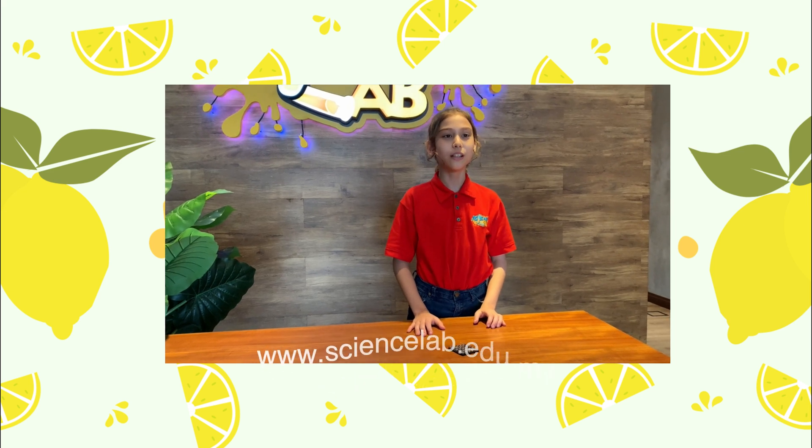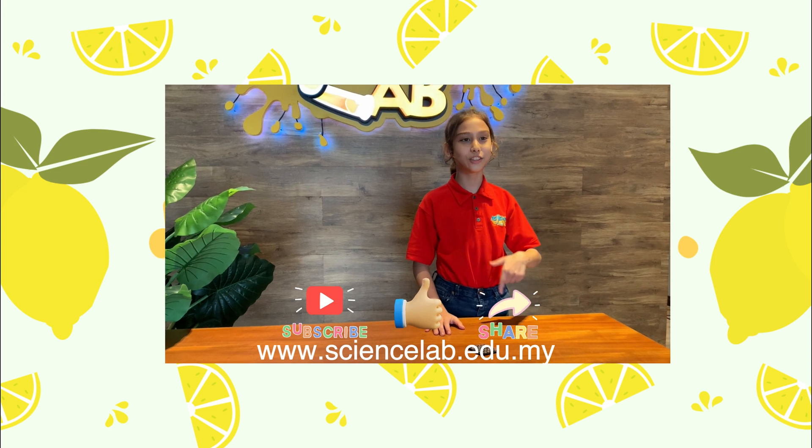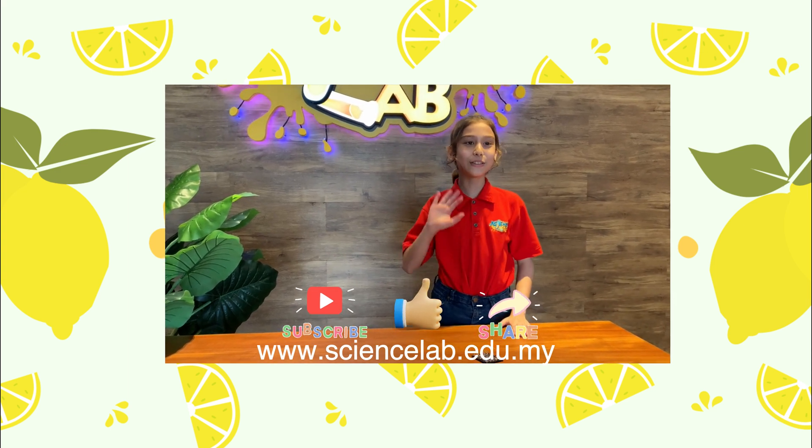I hope you guys learned something from this video. If you do, please hit the subscribe button, like and share. See you soon. Bye!